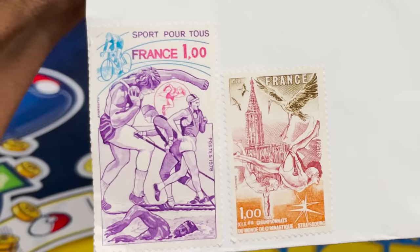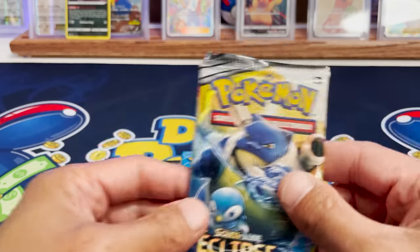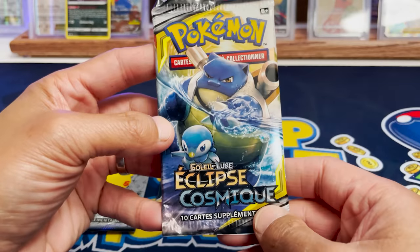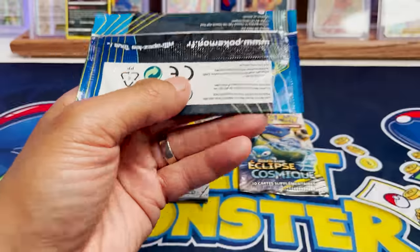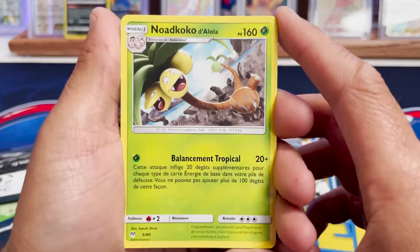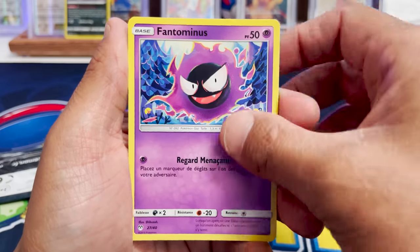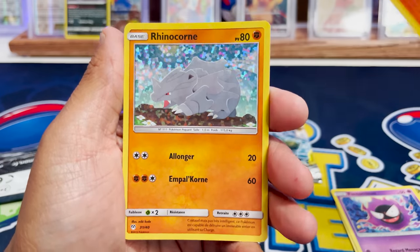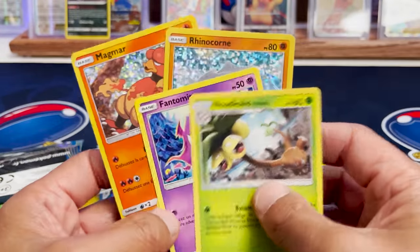We have a package from France. We got packs: a pack of Celebrations, the McDonald's promos, and a pack of Cosmic Eclipse. The pack looks like it's crimped correctly — this looks like a legitimate Pokemon product. Pokemon.fr — that's awesome to see. Let's open the McDonald's promo. We got Exeggutor, Gastly, Haunter, and Magmar — plus a holo and a Rhyhorn. These look like legit cards. Great condition.